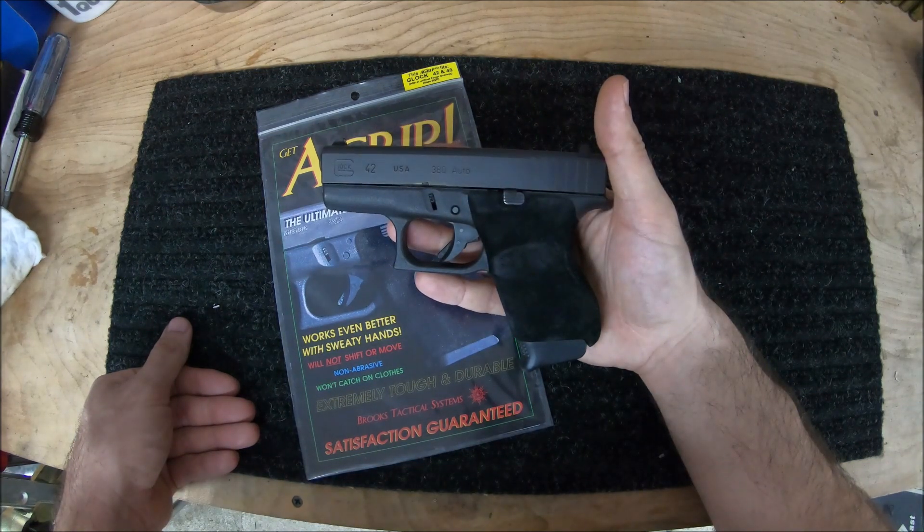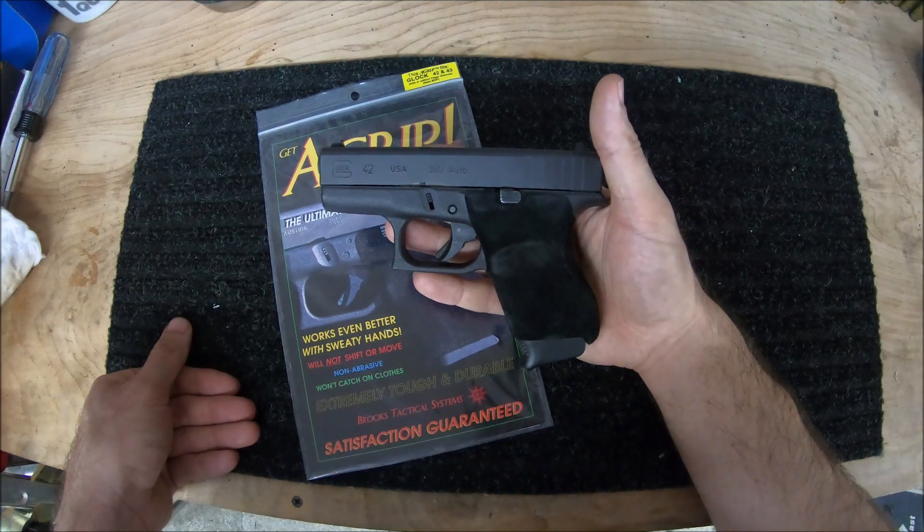Something to look out for is the slide release area. I went ahead and cut around mine just to avoid any possible problems in the future. By doing so, you'll get first-hand experience as to just how tough the A-Grip really is.